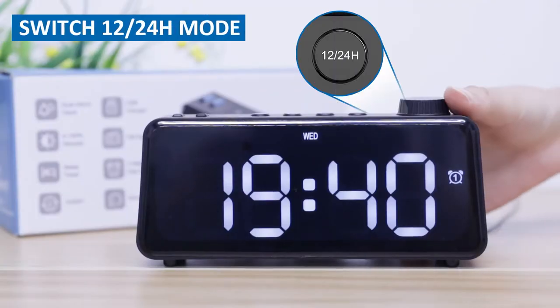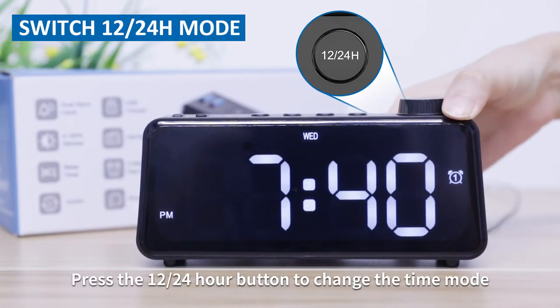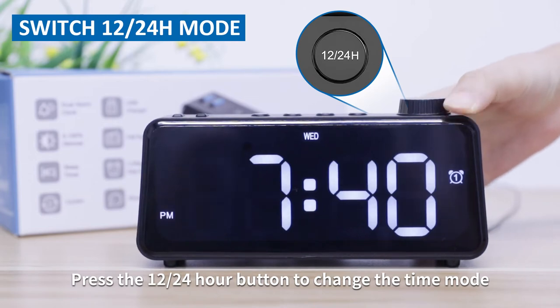Switch 12 or 24H mode. Press the 12 or 24 hour button to change the time mode.